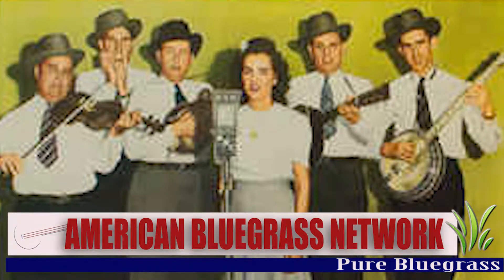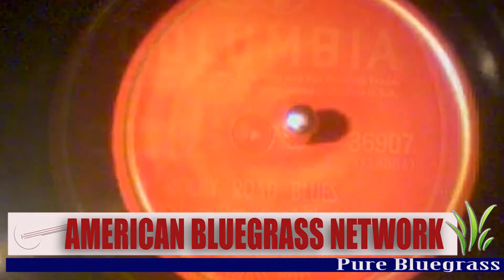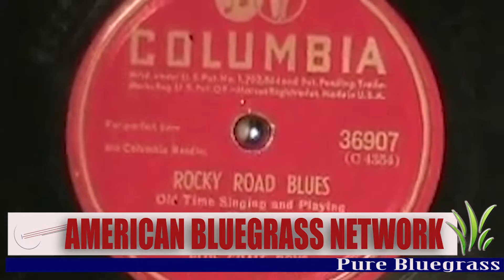Even though the accordion didn't play a central role in Monroe's sound, she played on a lot of very important recordings of that time. Many of the songs she played on went on to become bluegrass standards. On Bill's 1945 Columbia Sessions, Wylene laid down tracks on Bluegrass Special, Rocky Road Blues, and Footprints in the Snow.